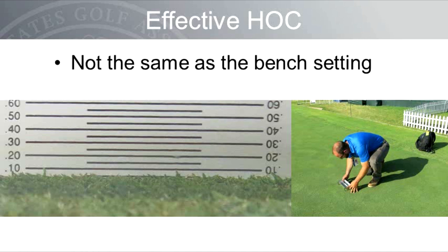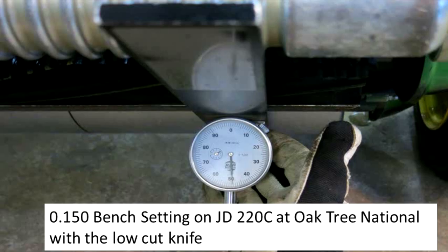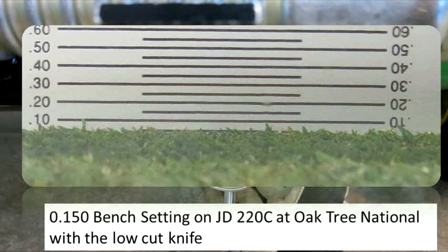The prism gauge is a good tool to measure the effective height of cut and the quality of cut on the greens, which can be quantified by counting uncut leaf blades — though keep in mind this tool is subjective and values will vary depending on the user. During the Senior Open at Oak Tree National, the bench setting was 0.150 inches on John Deere 220C mowers outfitted with the low cut bed knife, but the effective height of cut as measured with the prism gauge was about 0.080 of an inch — significantly lower than the bench setting, which is not uncommon. The more aggressive the mower, the lower the effective height of cut will be relative to the bench setting.